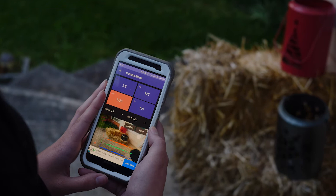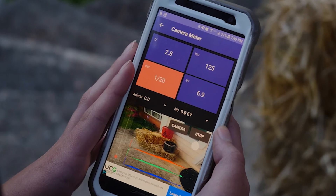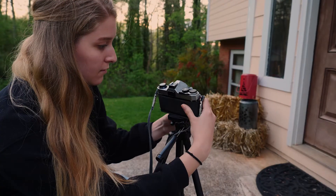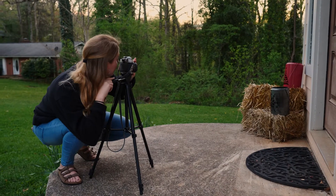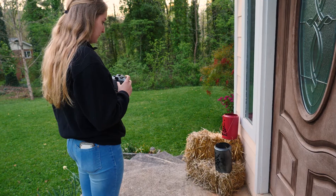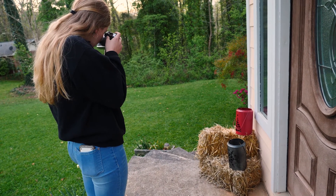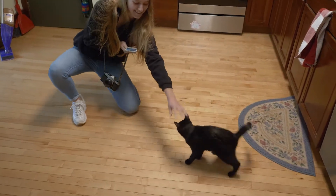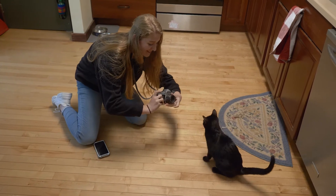Avoid shooting under low lighting conditions because they would require very slow shutter speeds. If you want to shoot in low light, use a tripod. Stationary objects like plants and statues make better subjects because they give you time to set up your shot properly. You can tackle moving subjects like the family pet once you become comfortable with using the camera.